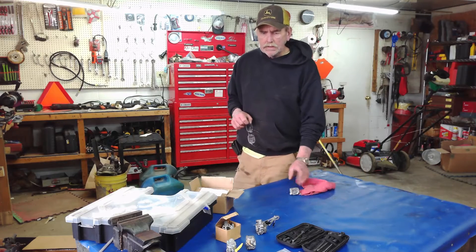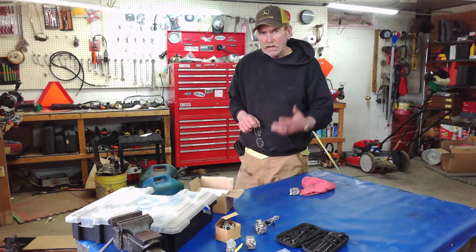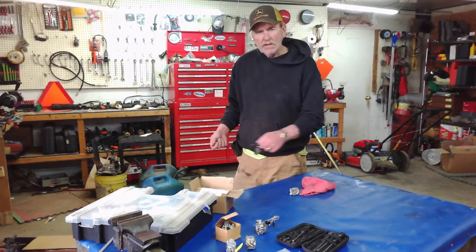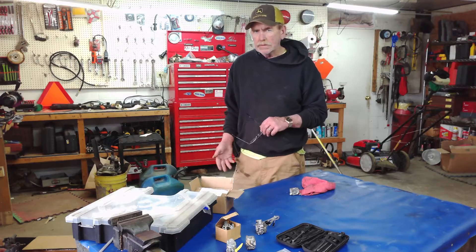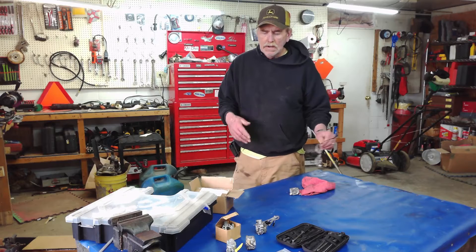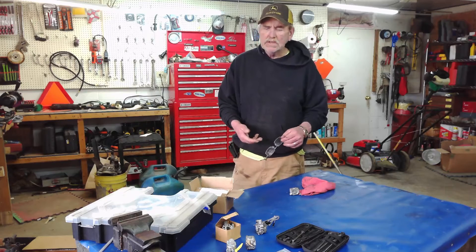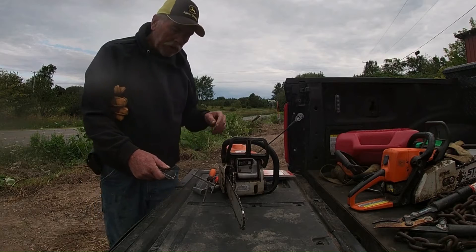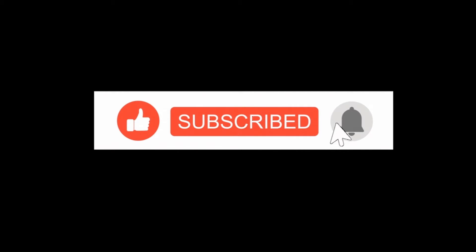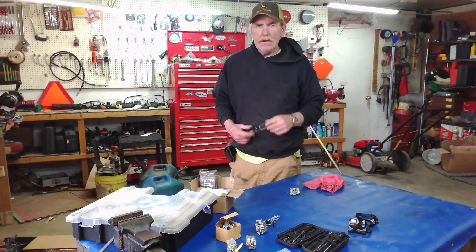Hey, welcome to the channel. Today I thought we'd talk about two-stroke carburetors that you find on your chainsaws, weed eaters, and maintenance tillers. What are the differences, what does it mean to be a serviceable versus non-serviceable carburetor, and how you go about adjusting it, when to adjust it, and how to adjust it. Stay tuned.